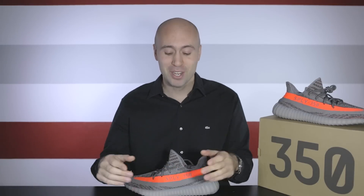Thanks for watching everyone. I really hope you enjoyed this new video with the 350 V2 — I most definitely enjoyed this one a lot. Hit that subscribe button, and don't forget there are other videos as well. If you're new to this channel, subscribe. And as always, thanks for watching and I will see you guys next week.